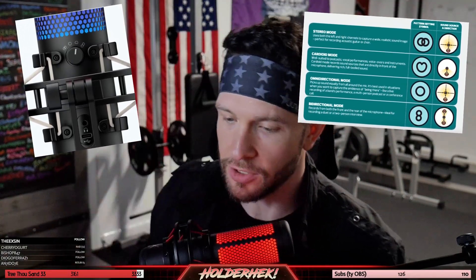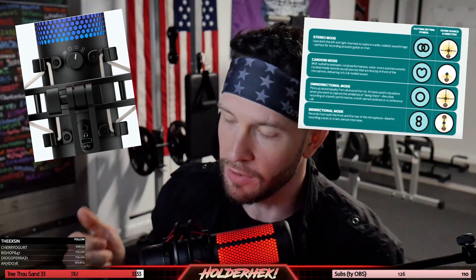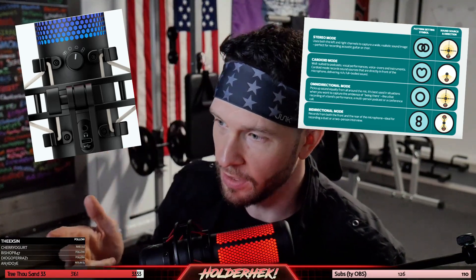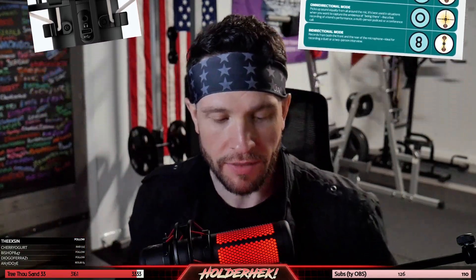Having the gain up really high is just going to distort your sound quality. On the back of this microphone, you're going to have a little dial that has four different sound settings: stereo sound, omnidirectional sound, cardioid sound, and bidirectional sound. I'll put up a picture. You're going to want to put that on cardioid. That's going to give you the best podcast kind of sound. It's also going to negate any sounds you're making — typing or anything the room is making. So it's going to be the best for picking up your voice and nothing else, which is what you're trying to do.